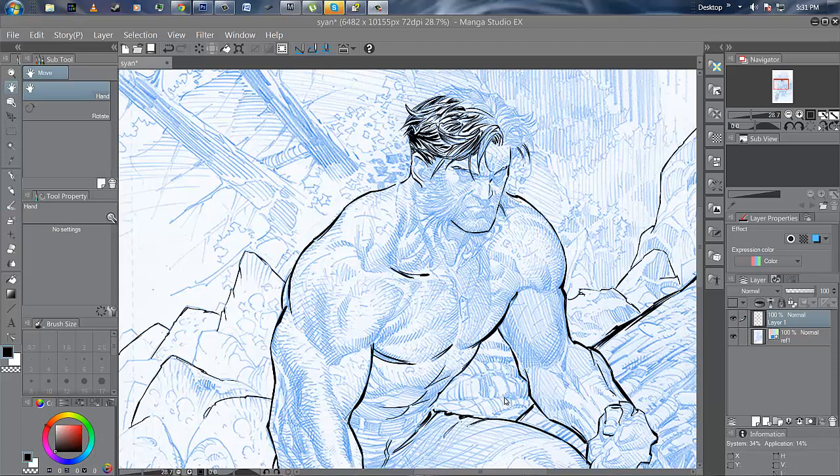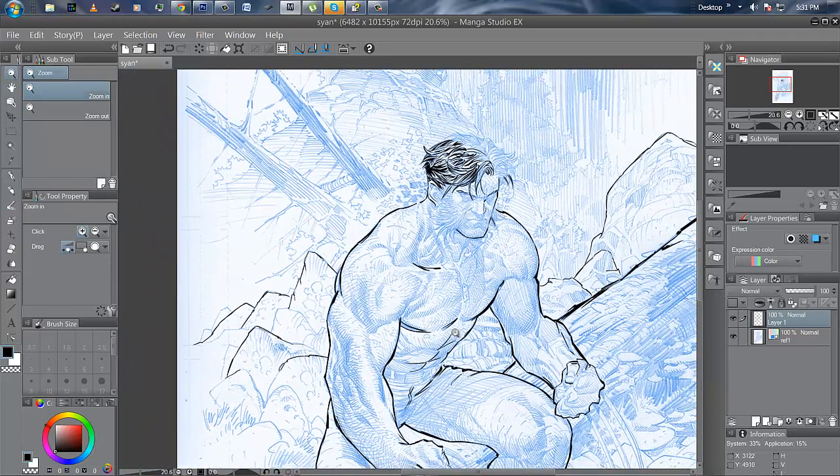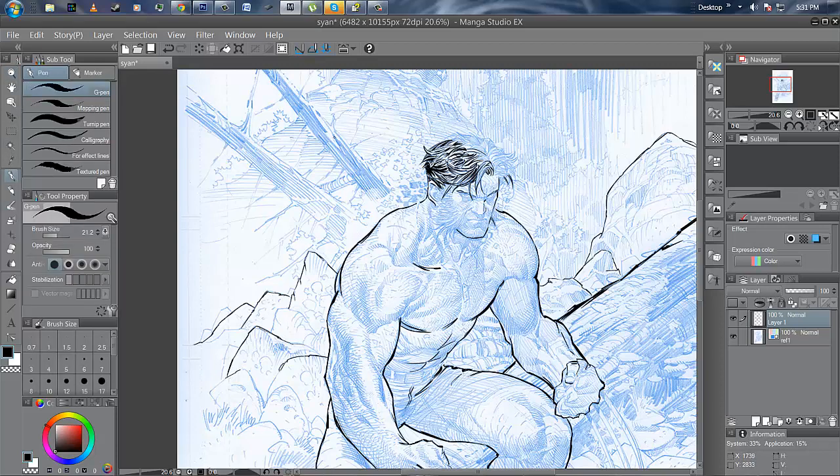Hey guys, Vin Jones here. I've been moving slowly but surely into a more digital format than traditional. If you look at my previous videos, you saw I did a lot of things with brush and nib. I wanted to give this digital stuff a try, and originally I did one test video when I first got the Cintiq — I did it with Corel Painter, I think version 13.